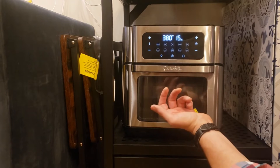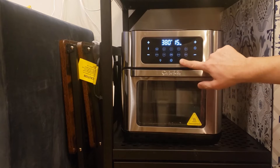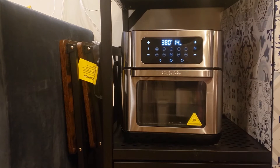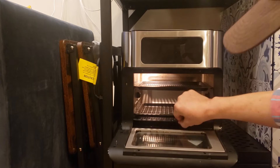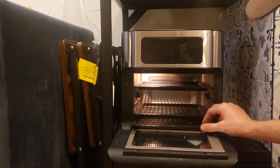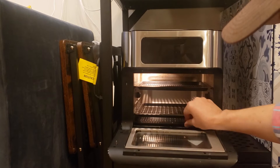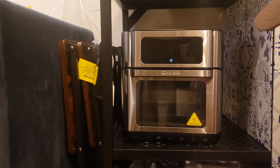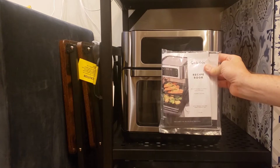For the toaster oven: power button here, with different settings including convection heating on/off, timer, and temperature. There's an upper tray which heats faster than the lower tray, and a drip tray — put some foil down if you're cooking meat, vegetables, or anything that would drip. The drip tray can be taken out and cleaned as needed. There's an instruction book in the drawer below. It functions as both an air fryer and a toaster oven.